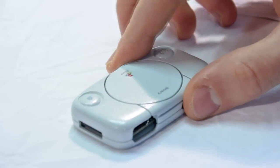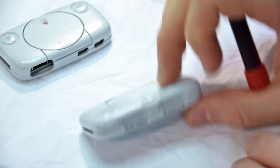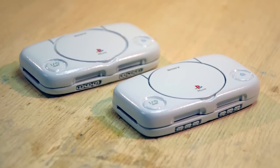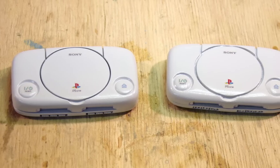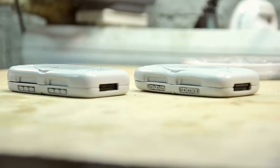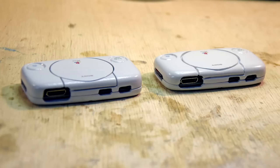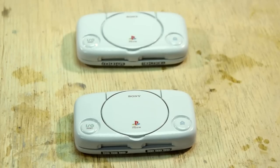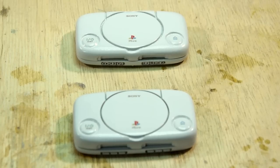With the heatsink in place, let's close both cases and compare the results. There really is no contest — the SLA printed case looks smoother and more detailed, and it almost looks like a commercial product. The controller port area is incomparable to its PLA counterpart: the controller ports were handmade with a knife and look uneven. You have to consider that almost twice as much work went into the PLA case. Thus, a clear win for the SLA printer.